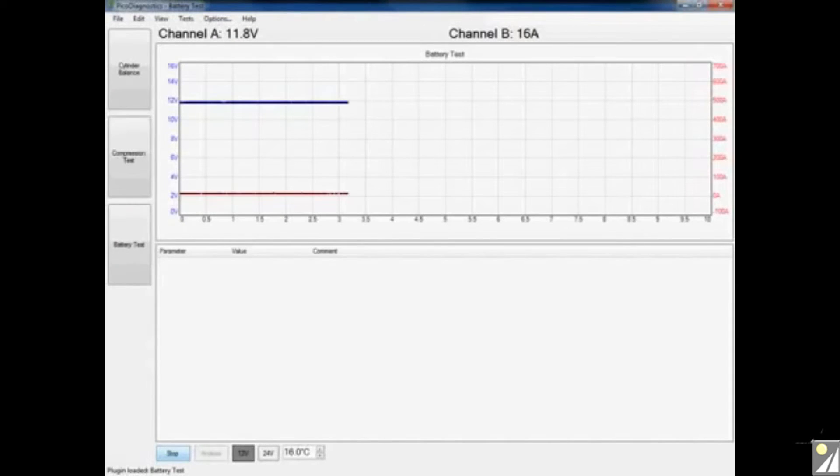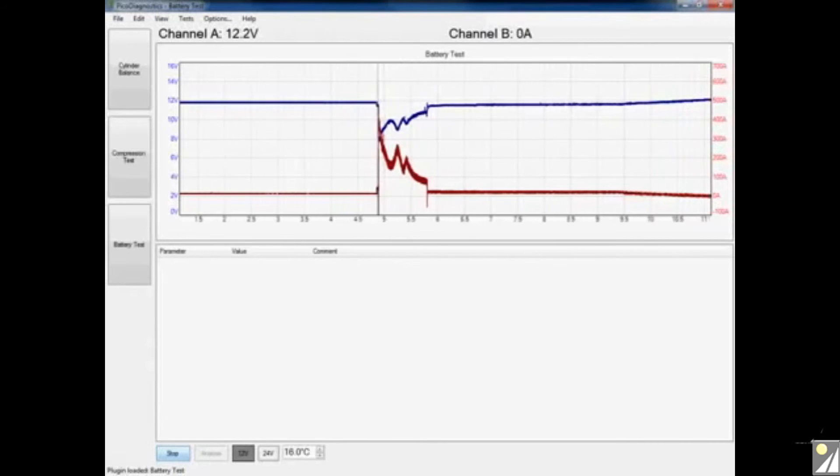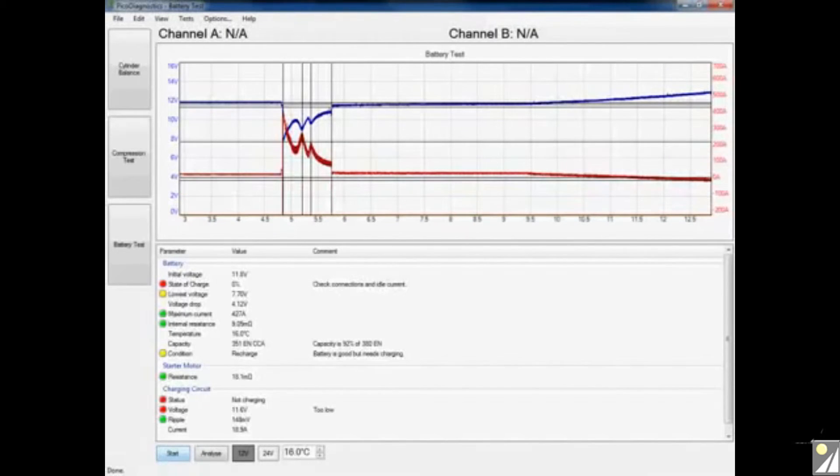The software is now streaming, so I simply start the engine. You can see the software is now gathering all the data it needs. Looking at the results, the battery is slightly low — I'm at 92% capacity and it's advising a recharge, though the battery is reported as good. If you get the same result, I'd advise recharging the battery and running the test again just to validate that the battery is good.